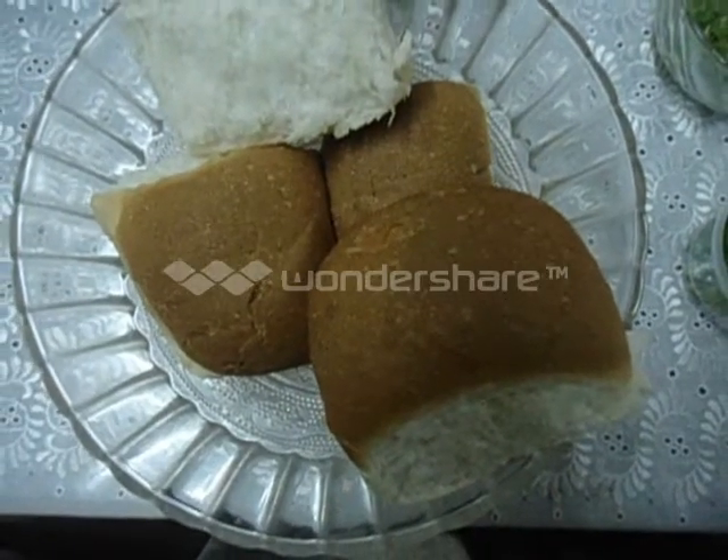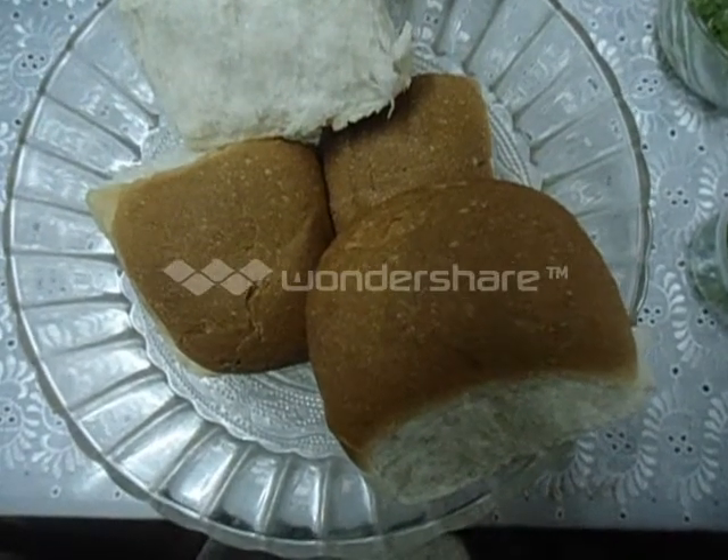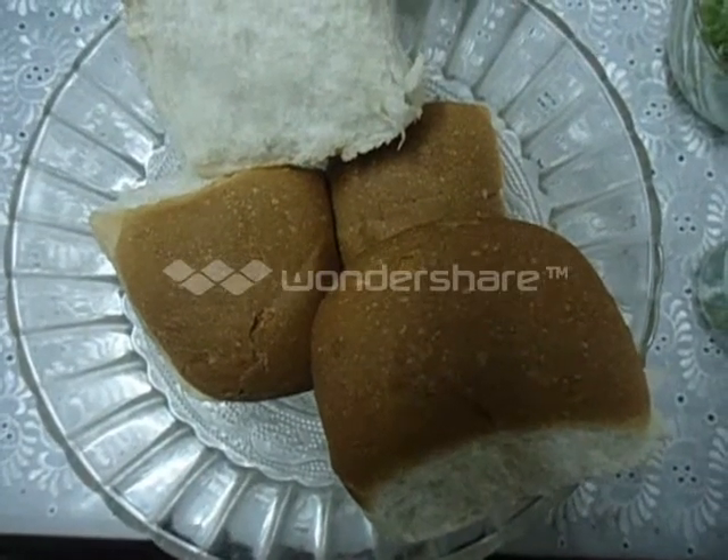Hi everybody. Welcome to another session of Srinath Recipes. Today we are going to make Pav Bhaji.